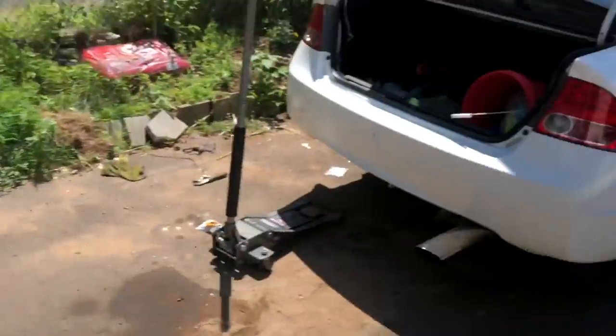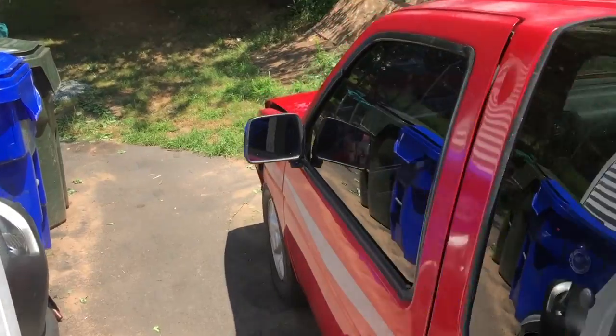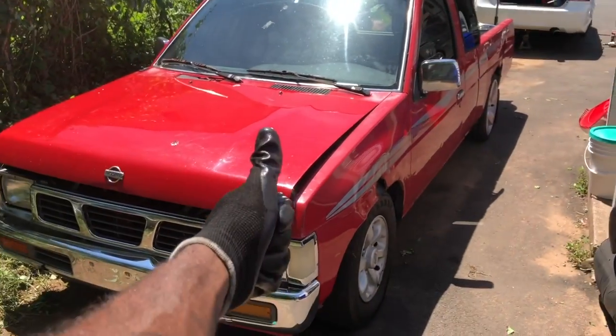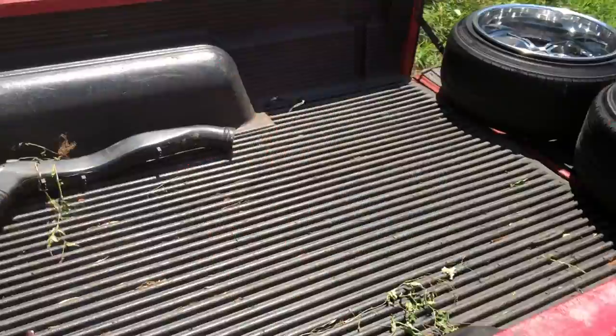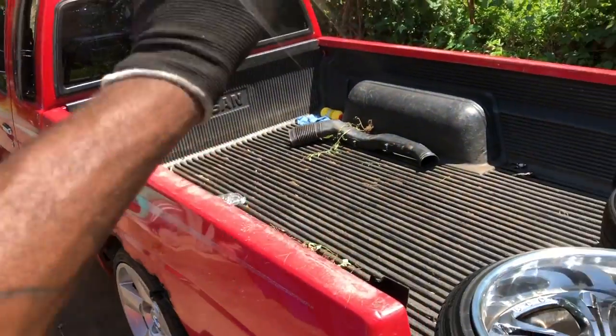For those of you guys who don't know, we did get the truck running, so there's so much stuff I need to get done with it. Stay tuned for that.